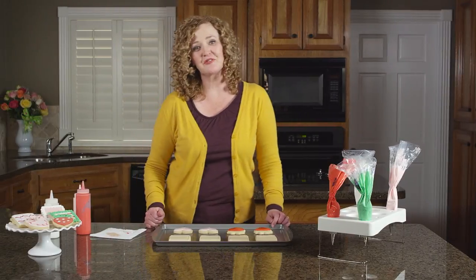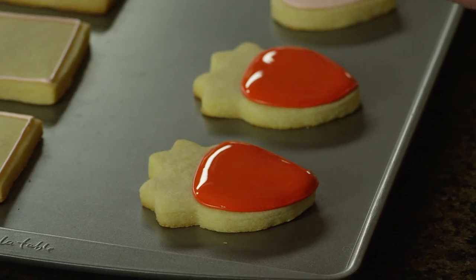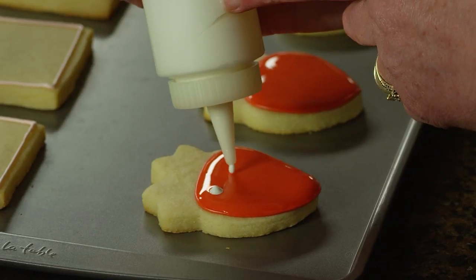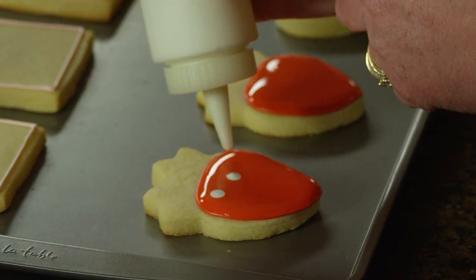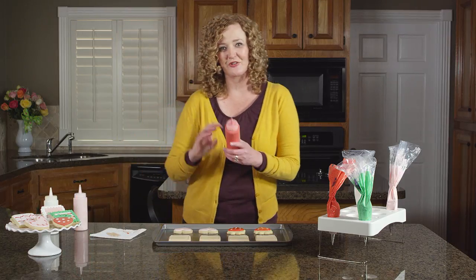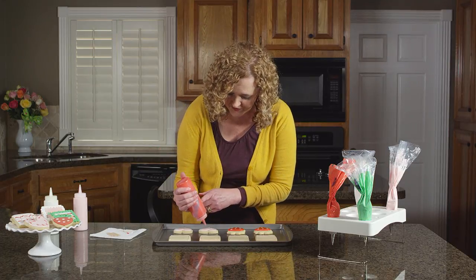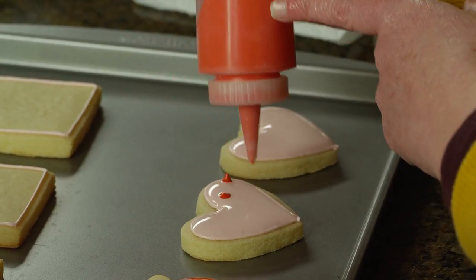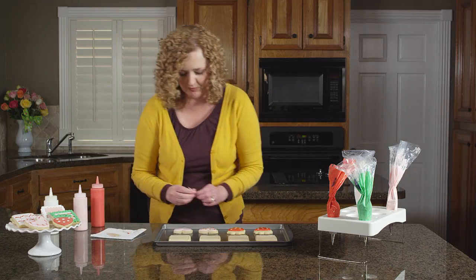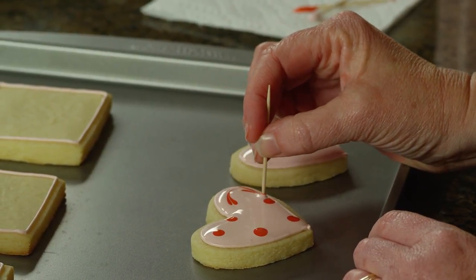To add decorative details like dots, just take a contrasting color of flood icing and drop dots onto the wet icing. You'll want to give the base color a minute or two to set before adding the dots on top. Another easy decorative detail is to turn those dots into hearts — all you need is a toothpick. Drop your dots onto your cookie and then take a toothpick and drag it through the center of each dot, creating hearts.